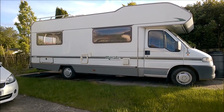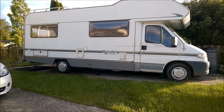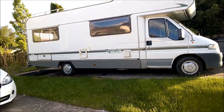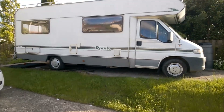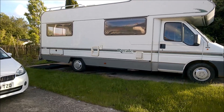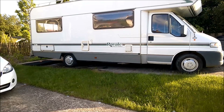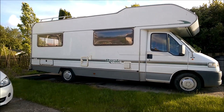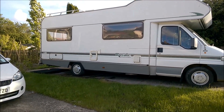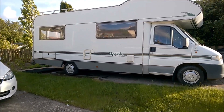This is our motorhome, a Swift Royale 2.5 TDI Fiat cab, which we call Ermintrude because the registration is KOW. We're off to France in a couple of weeks for a while, and we hope to be doing quite a bit of free camping, so I'm going to fit a solar panel so we can keep the leisure batteries nicely charged. I thought I would do a short video to demonstrate how I'm going to do that after some extensive research on the internet.